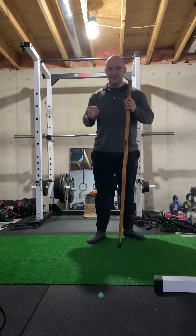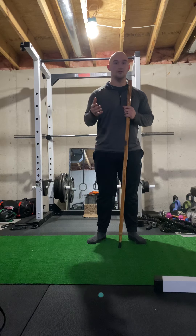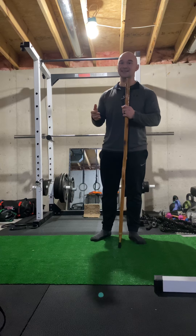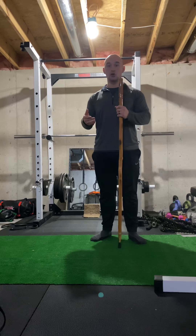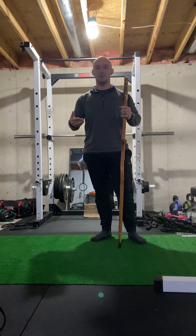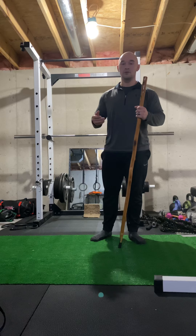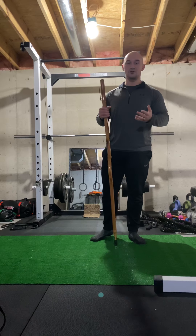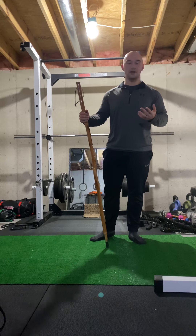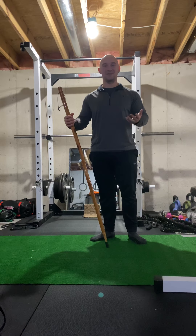Hi everyone, today I'd like to discuss the hip hinge movement pattern. Think of your deadlifts — at its foundation, it is a hip hinge. You've got to pick something off the ground, like your child or a box, and you should be able to do that by using a hip hinge. The importance of doing this pattern correctly is protecting your low back and your spine, and I don't have to tell you how important your spine is.